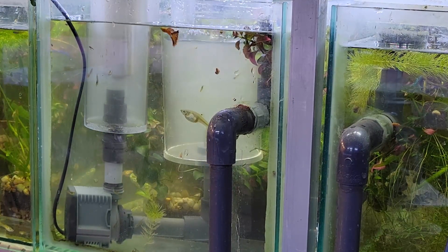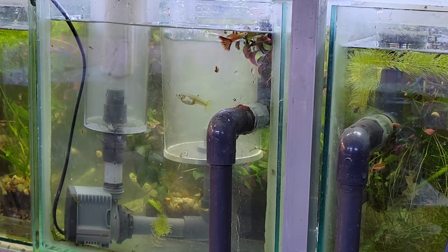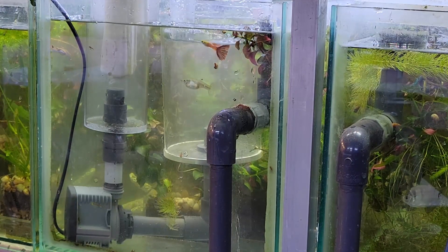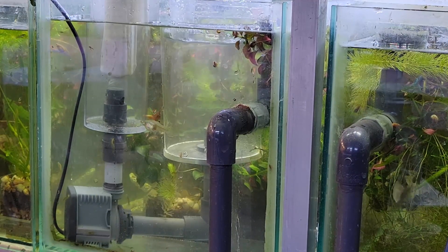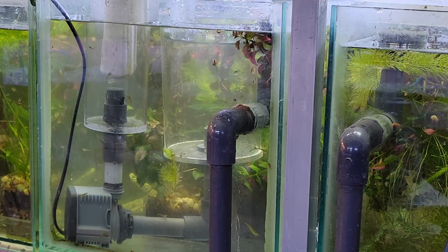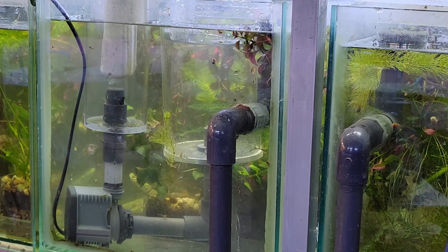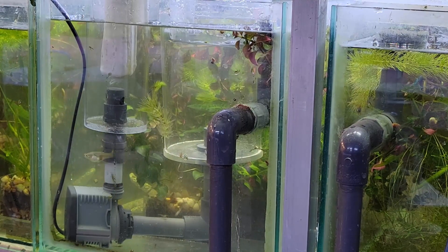Now if your aquarium is out of balance — for example, if there's rotting food and you have a bacteria bloom — it is a good indicator that you have issues, because this filter will not clear up a bacterial bloom. It will only clear up eukaryotic cells. If you have a bad balance in your tank and bacteria are causing a white cloud, this will not take care of it and you need to address that by another means.